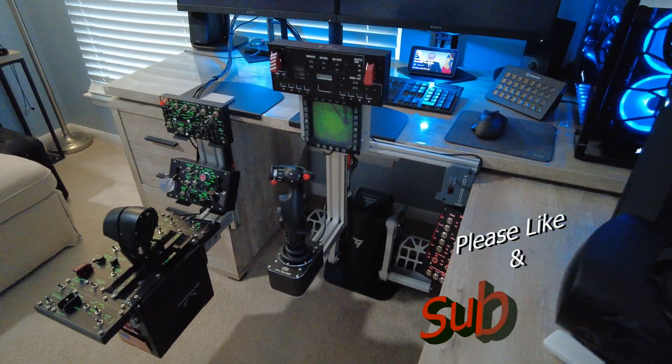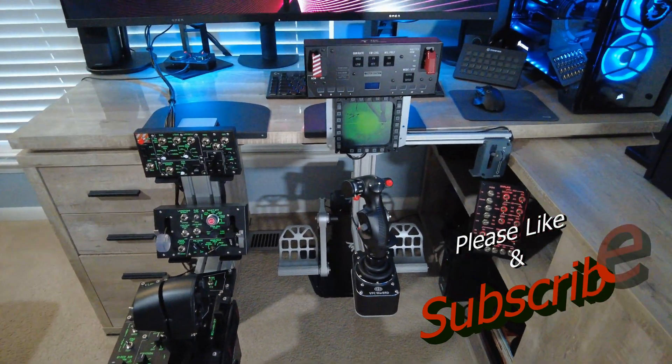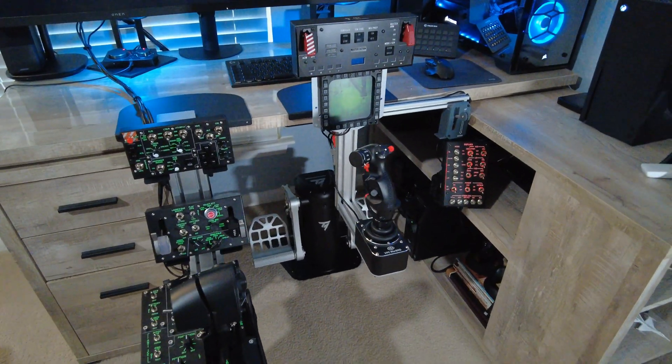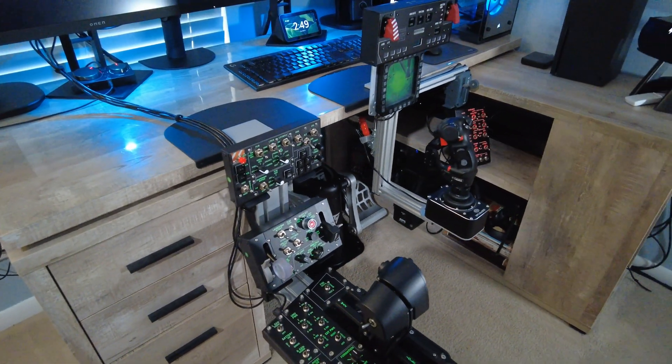There you have it. I hope you guys liked the F-14 setup for DCS. Thanks for watching. Please like and subscribe and we'll catch you on the next episode, which is going to showcase the F-18.